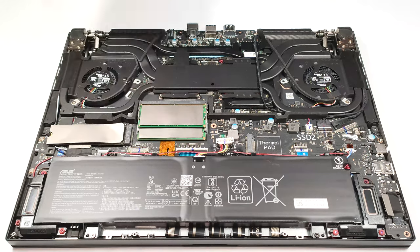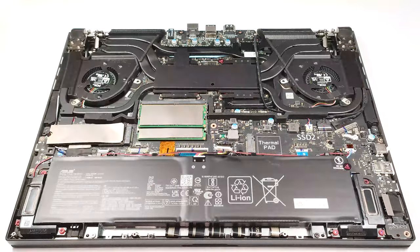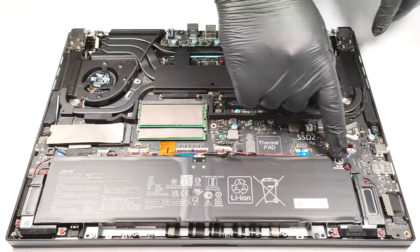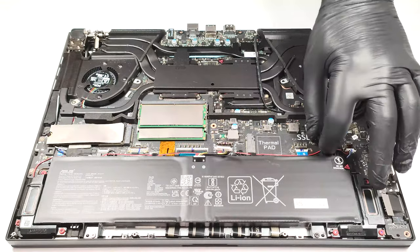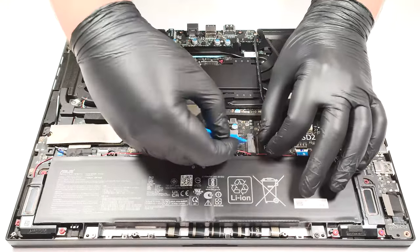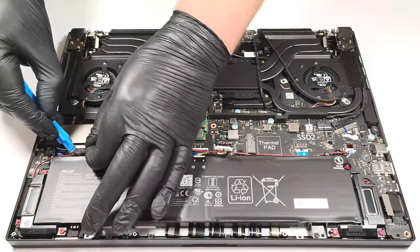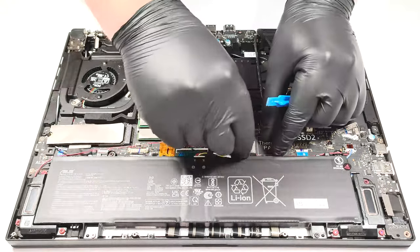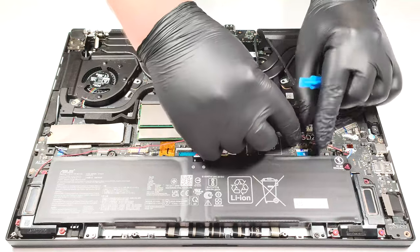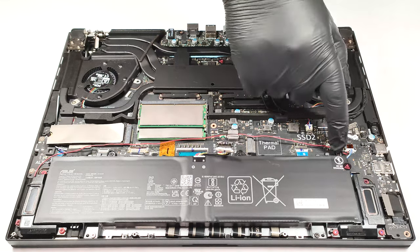The battery is a 90-watt-hour unit. To take it out, you have to detach the connector from the main board. After that, you have to unscrew five Phillips head screws. You also need to move away the speaker's wiring. One of the screws has an Asus sticker on it.